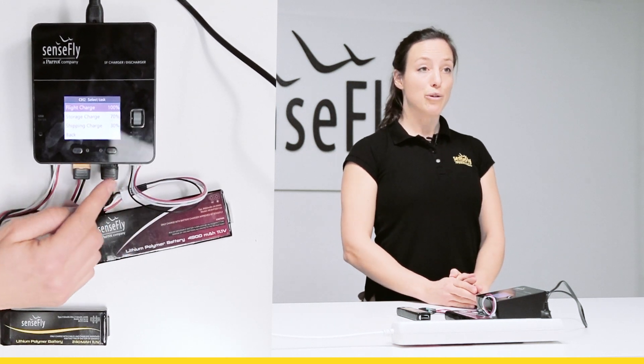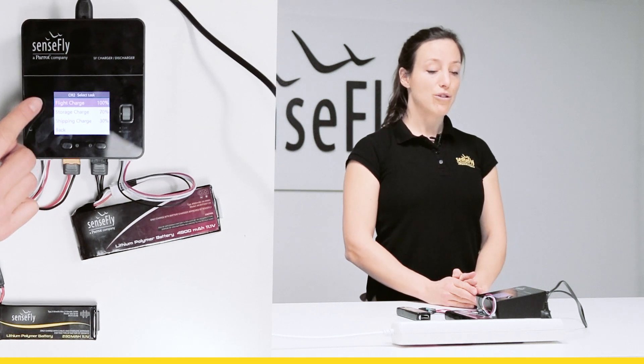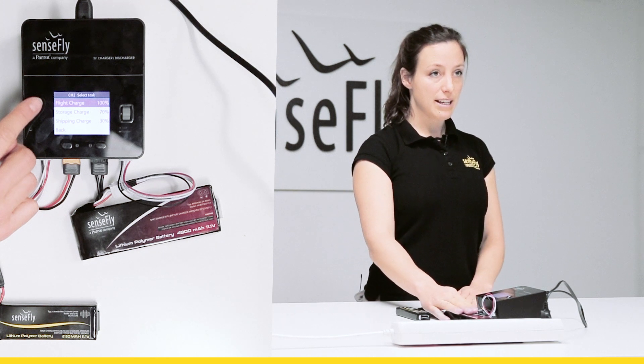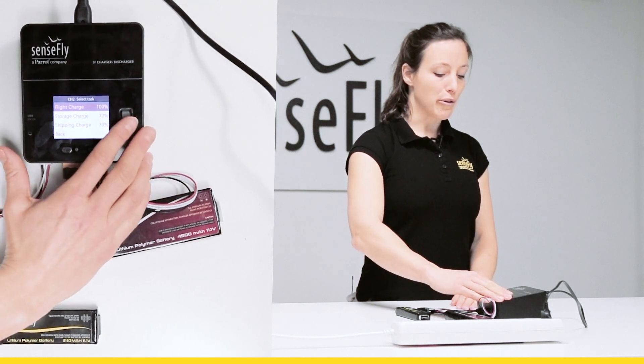Now it asks me for the mode of charge. I have three modes: flight charge, storage charge, and shipping charge. I can charge to any of these modes no matter at which level my battery is at the moment. Now I confirm for flight charge.